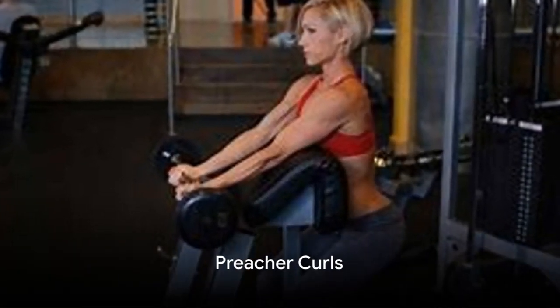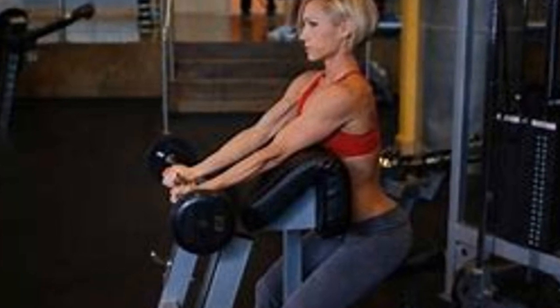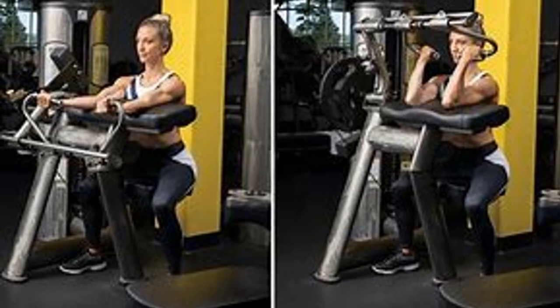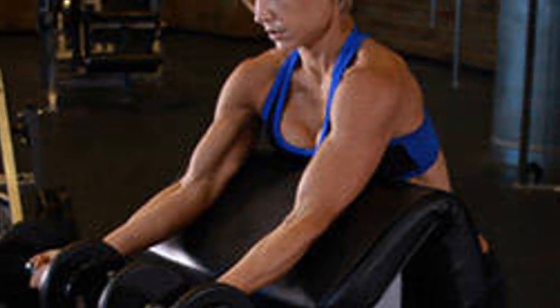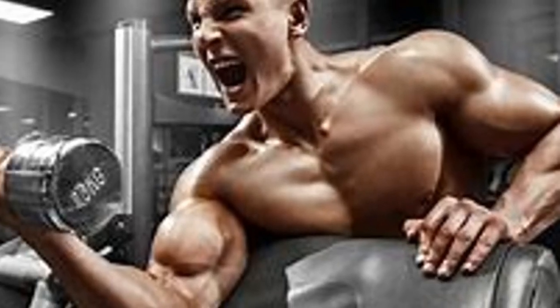Finally, we have preacher curls. Set yourself up on a preacher curl bench and grab an EZ barbell with an underhand grip. Your upper arms should rest on the pad. Lower the weight until your arms are fully extended, then curl the weight up, focusing on contracting your biceps. Complete 3 sets of 10 reps.